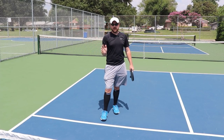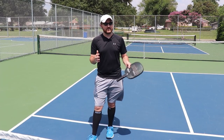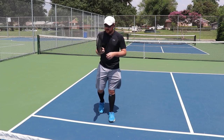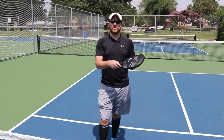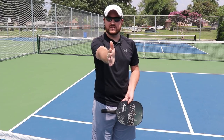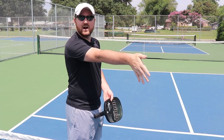We're going to start with a very simple version of the topspin forehand dink, and I'm going to do this crosscourt because it's a little bit easier to show that way. Essentially what we're going to do is make sure that the paddle is down below the ball. The way I want you to think about this is to stick your hand out right in front of you like this, as if you're about to shake someone's hand, and then make your hand go down like that.